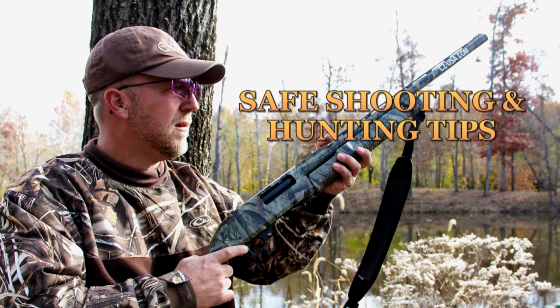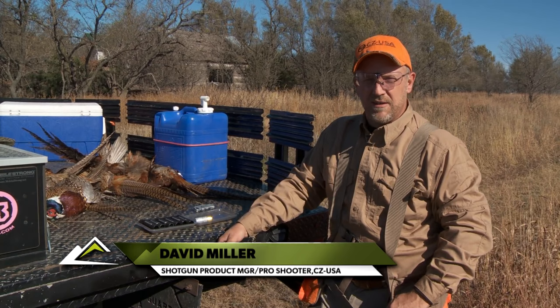A safe shooting tip from CZUSA's David Miller. Hello ladies and gentlemen, my name is David Miller. I'm the shotgun product manager and pro shooter for CZUSA. Today's tip, I just want to talk to you guys a little bit about choke selection and shell selection for hunting pheasants.